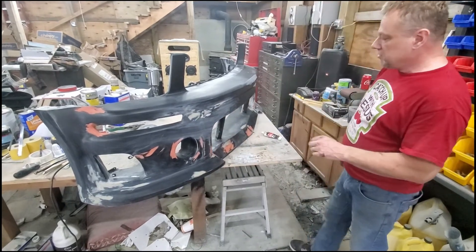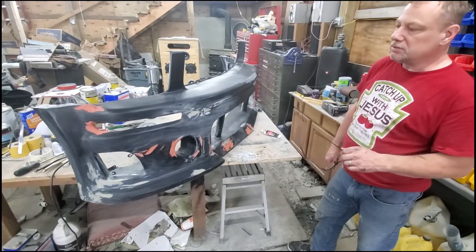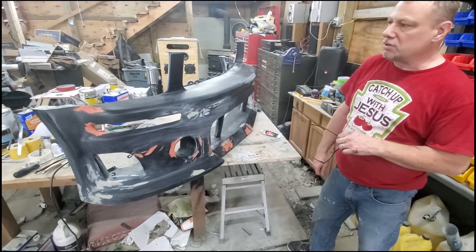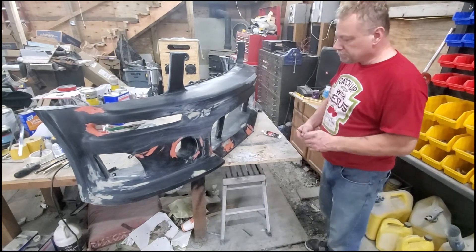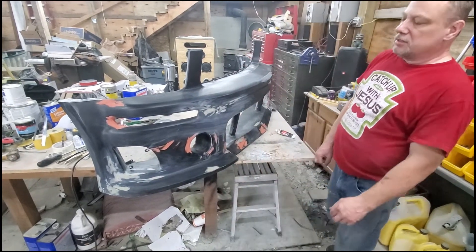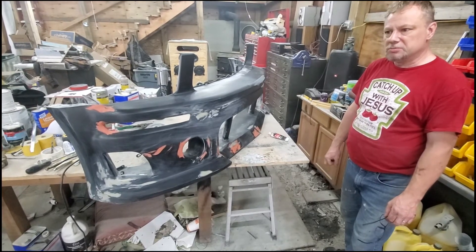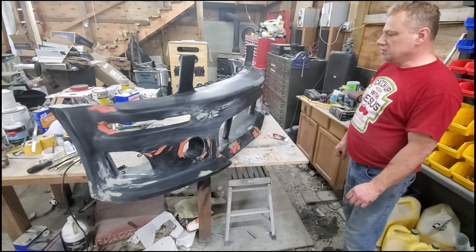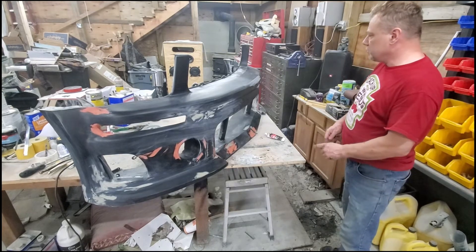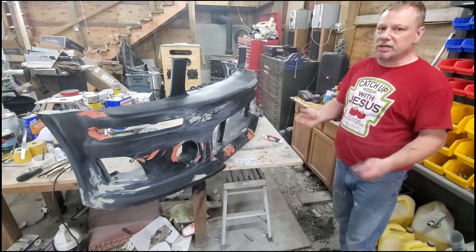It's been about three hours since, so now we can clean this up and get this shot tonight so I can put it back on the car tomorrow. Then all I gotta do is paint the lid. The grills are outside drying — we actually painted them, so the mesh is a dark silver kind of color. We'll see how that looks, and if we don't like it we can change it — that's the beauty of this kind of stuff.